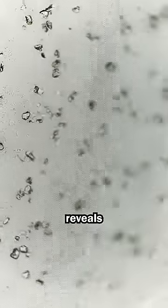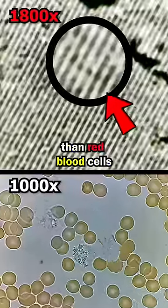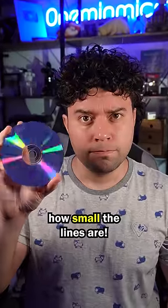But 1000 times mag reveals tiny bumps on each line. This is the data. These are incredibly small — even smaller than red blood cells. Each bump represents a tiny bit of information. This can be read by a laser in a CD player. I think it's just crazy how small the lines are.